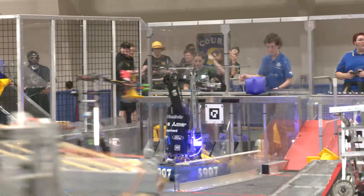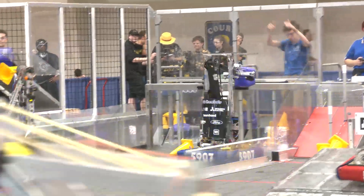Hey everybody, it's Tyler here at Kettering Kickoff Day 1, checking in with team number 5907, CC ShamBots. This team here — Livonia District winners, also DTE Division winners this year — congratulations on a great season.